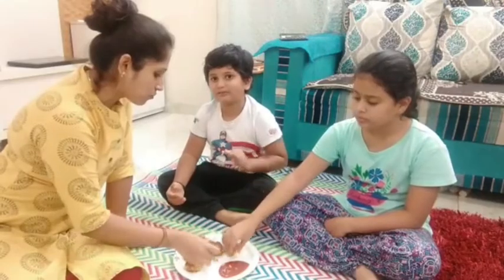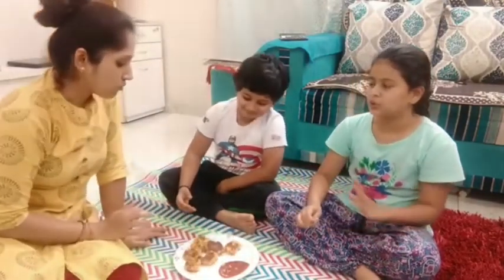Super. Awesome. Fantastic. How are you? Super. Okay friends, we are busy today. We can taste these recipes. Bye, friends.